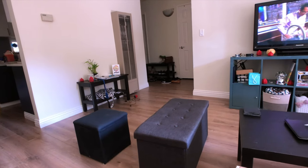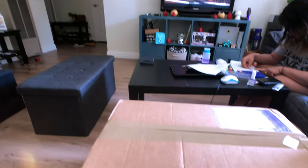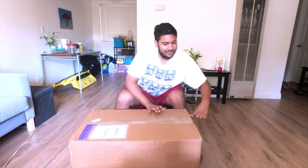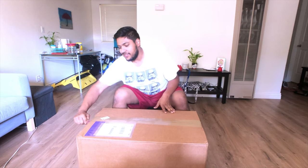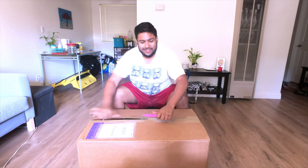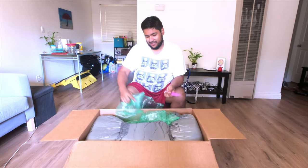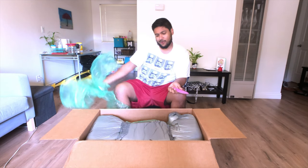Hey guys, welcome back to The Ratchet Fridge. Steve here. I just got a special delivery in from Subaru today — it's going to be a nice little surprise. I've been waiting for it. You can see this huge box. Let's get to opening it up and see what they sent me. I purchased this earlier in the week — I think I ordered two — so it was actually the factory Subaru subwoofer option you can get from dealerships when you purchase, or order later on like I did.